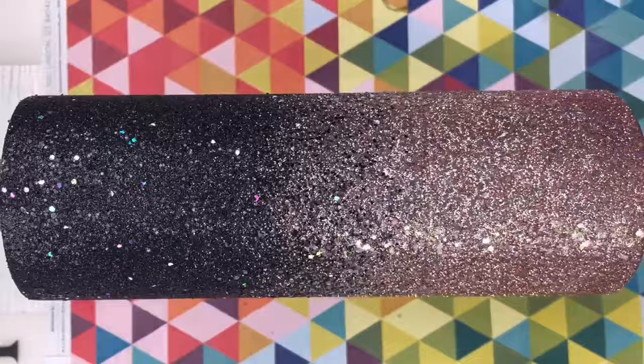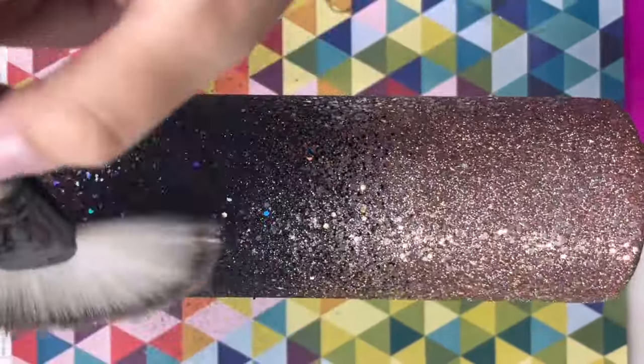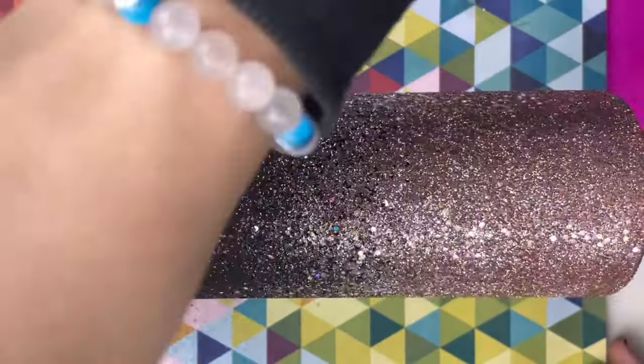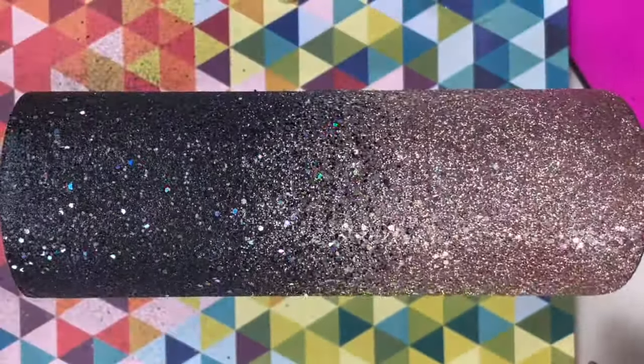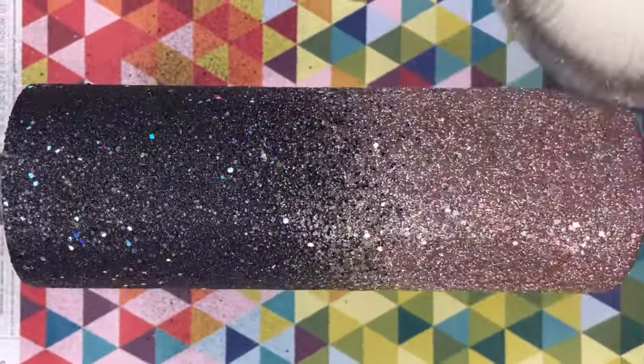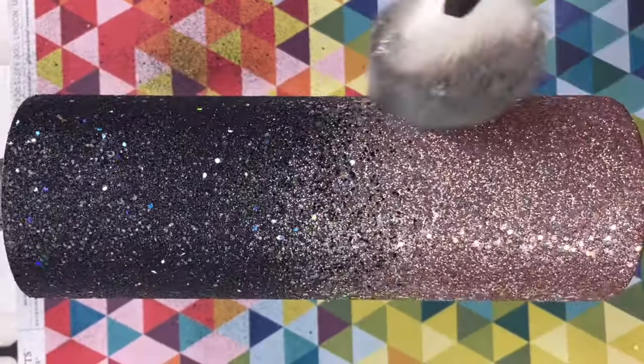Now that we're all cured, I'm going to place a piece of scrap paper underneath and use my fluffy brush to dust off any excess glitter. I got this brush from Shein — it was like $2 and it was worth every single penny. Really any fluffy brush will get the job done.